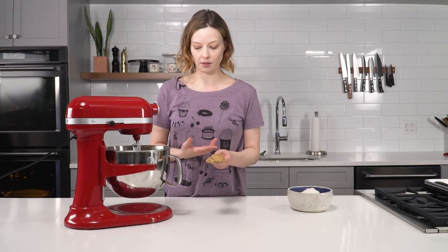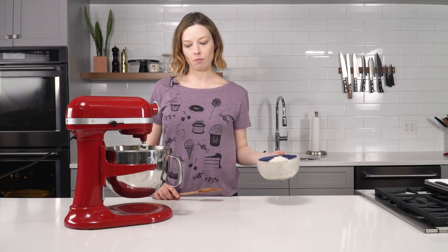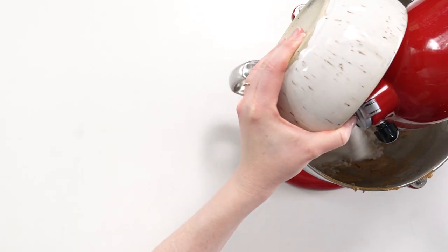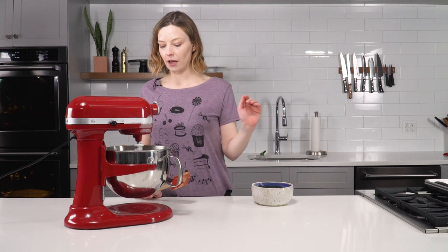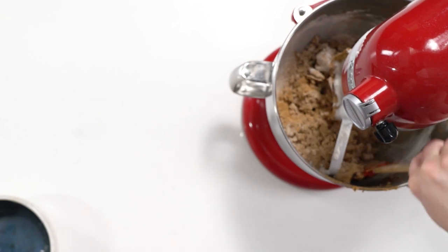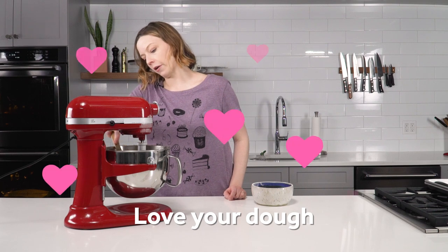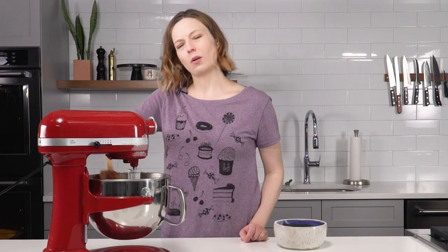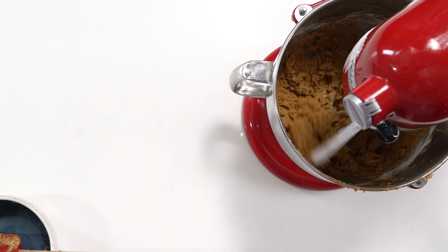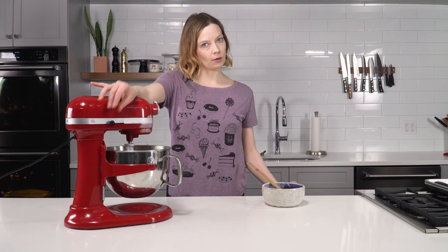This is the whole point of the creaming process. Resume mixing on low and add the flour basically all at once. It's starting to come together in a dough-like situation, so scrape the bowl again. The dough is ready when you can't see any additional streaks of flour in the mixture and when it's beginning to form clumps up around the paddle attachment — that's how you know it's done.